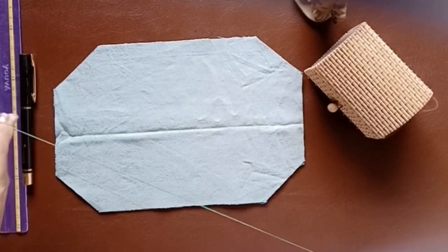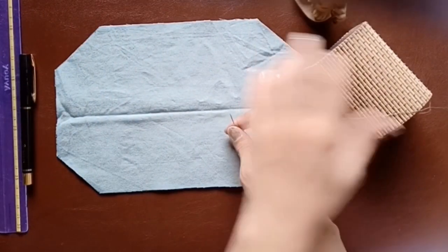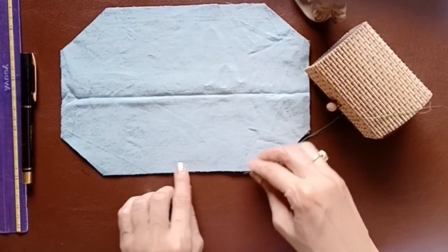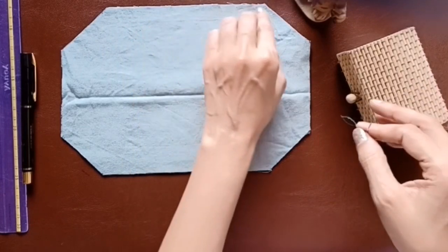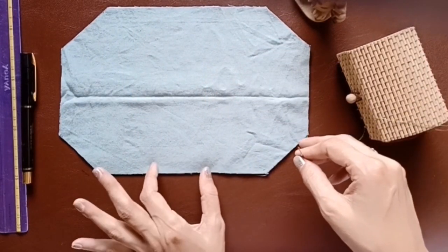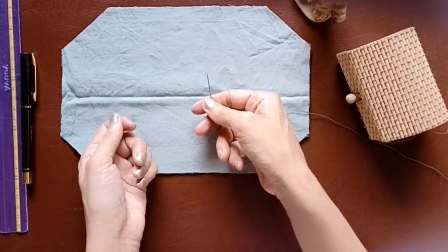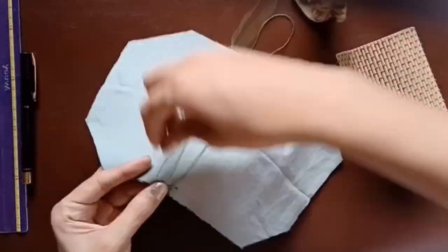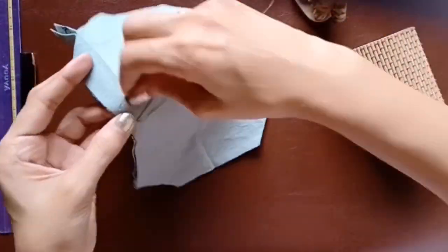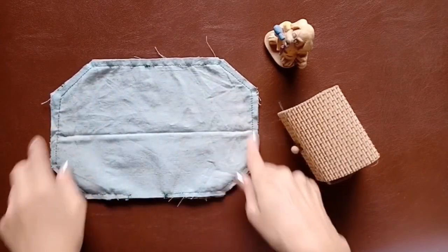Once the cutout is ready, take the needle and thread and sew along the edges. Go all around the edges and leave a small portion open in the center so you can invert the cloth. Of course it'll be easy for those with a sewing machine, but for people like me we have to hand stitch it — and there it is, all done.